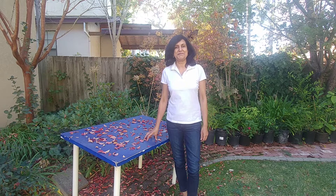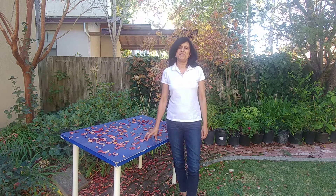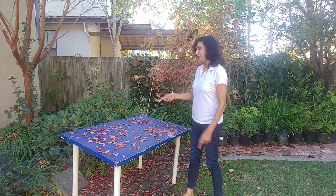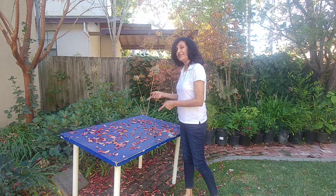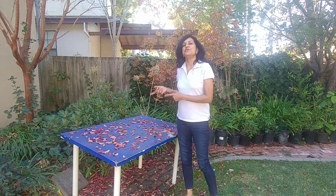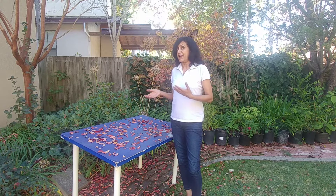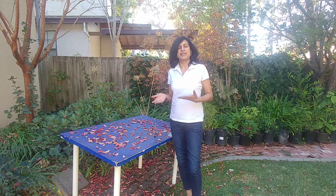Hi guys! Welcome to Easy Peasy Gardening. I'm your gardener friend Ruchi. When you come out in your garden and you see leaves like this on your workbench, you know that winter is just around the corner, and that means you have to take care of your plants.